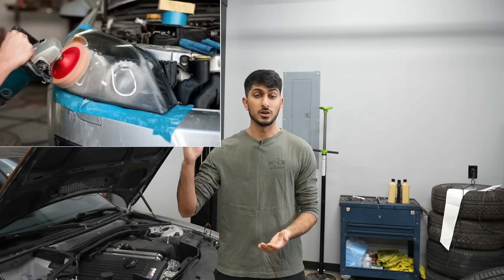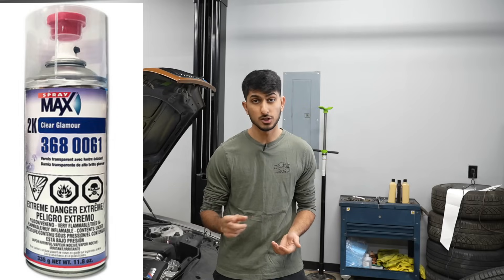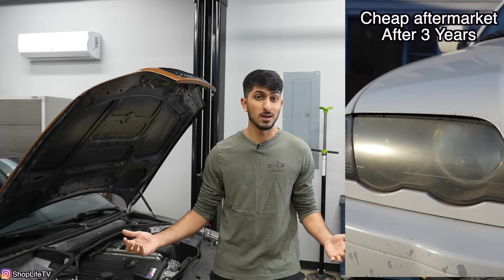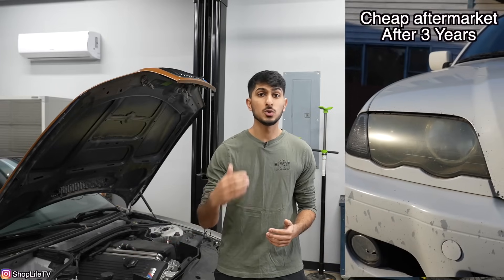I've done a bunch of headlight restorations but I've never filmed one. I've done it in all the methods possible — whether you're just buffing it, sanding it down and buffing it and coating it with a ceramic coating, sanding it down and going at it with a 2K clear coat, or replacing them with cheaper headlight covers you can buy on eBay. I've done them all.